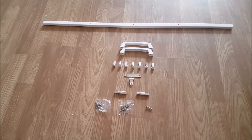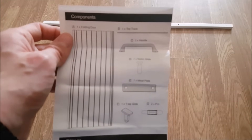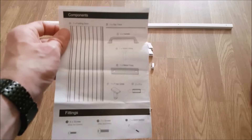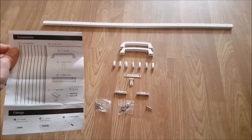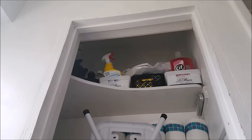Now the fun part — the assembly. It would be wise to ask someone for help at certain stages, but it's not crucial. Even though there's minimal mess, you may need a dust sheet or bin to collect cuttings or trimmings if need be.